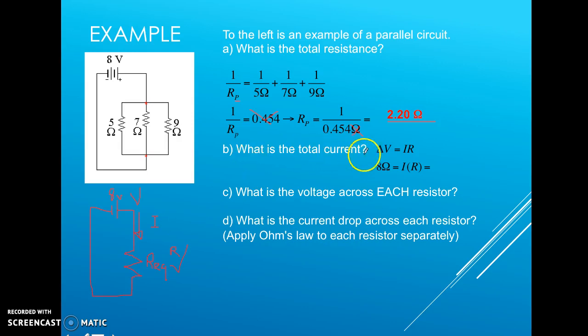The next question asks us to solve for the total current. We know the voltage drop of 8 volts and the equivalent resistance of 2.20 ohms. Plugging into V = IR and solving for I, we get a total current of 3.64 amps. At any one point on the main circuit, the total current is 3.64 amps.